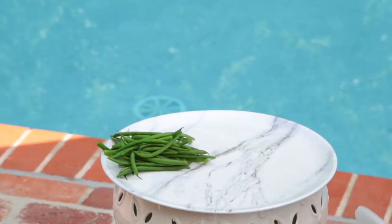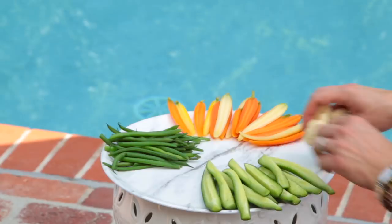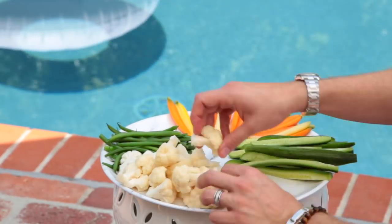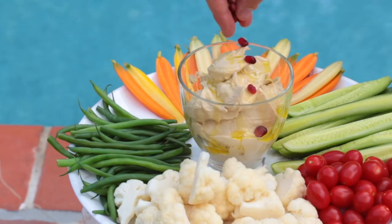To assemble it, grab a pool-safe platter — I found this one at Target. It looks like marble but it's just melamine, and it was really affordable. Place all your vegetables around the platter, leaving a space in the center for your dip. I used store-bought hummus, but I wanted to make it look awesome, so I took it out of the container, put it in a nice simple bowl, and drizzled it with olive oil to make it look fancy restaurant-style. Then I added some pomegranate seeds for a nice pop of color.